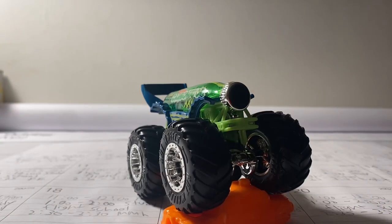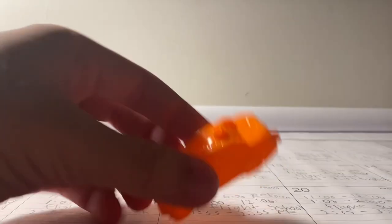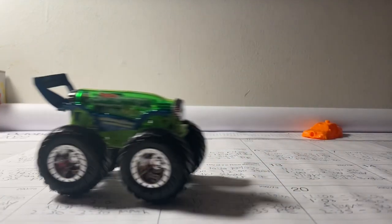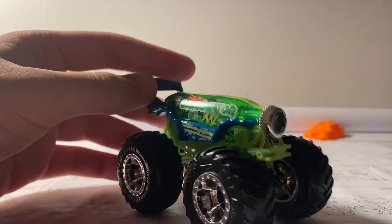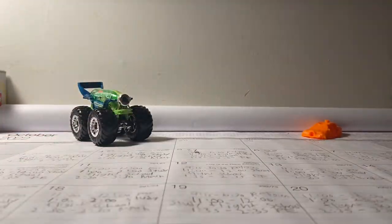All right guys, here it is — Carbonator XXL! This truck looks absolutely amazing, I cannot wait to review it. Here's the crush car — nothing too special about it, so we'll put that to the side.